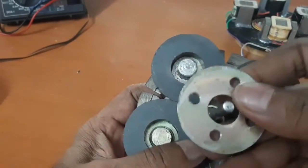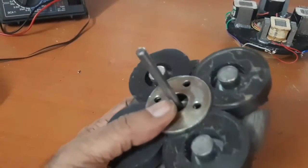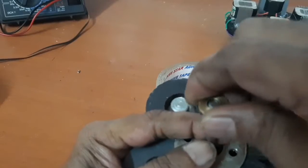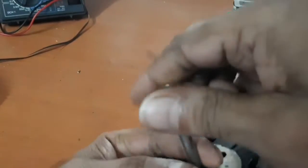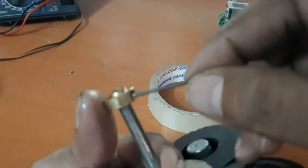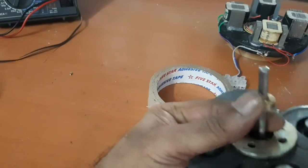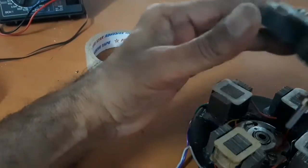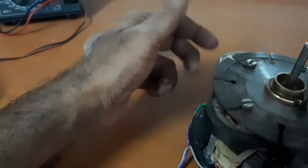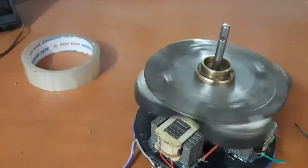Here is the supporting plate, and this is the bush. Now I am adjusting the assembly. The rotor is ready. I will now insert the rotor. The single phase alternator is ready.